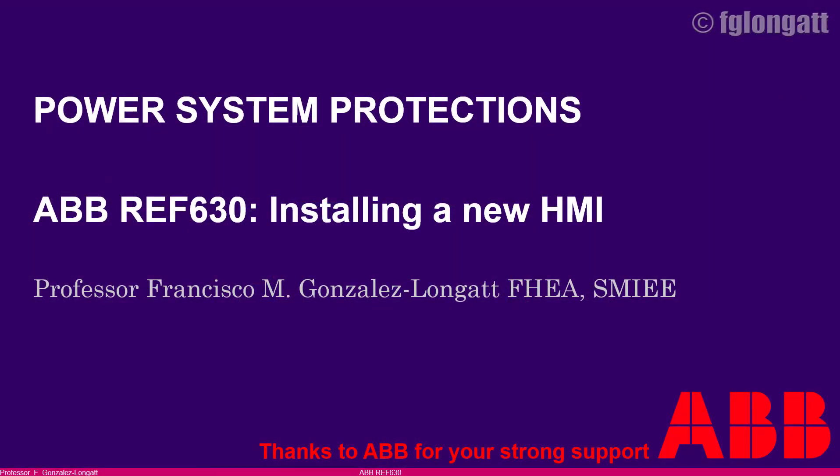We are finishing this video. Today we ran a very short, very practical activity — we substituted the old human machine interface and installed a new one. The REF 630 is now properly working. The process was extremely simple. What you need is the proper tools and the proper security measures: using the anti-static mat and anti-static wrist strap.